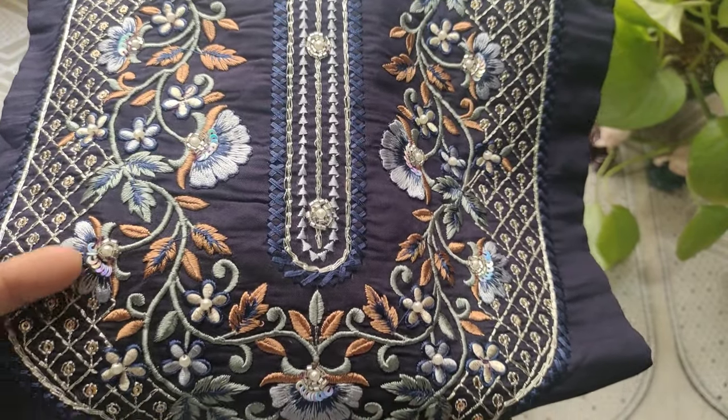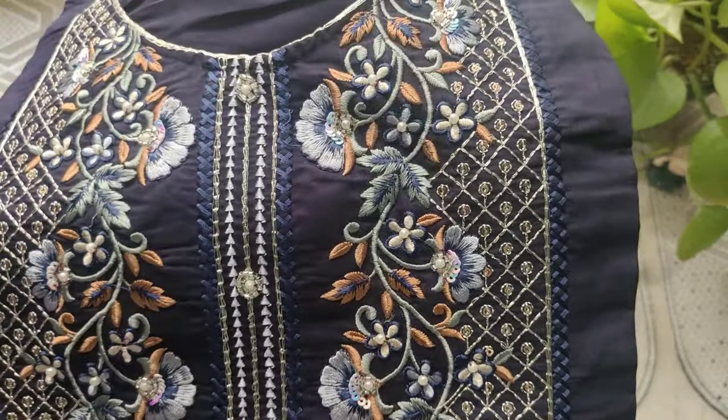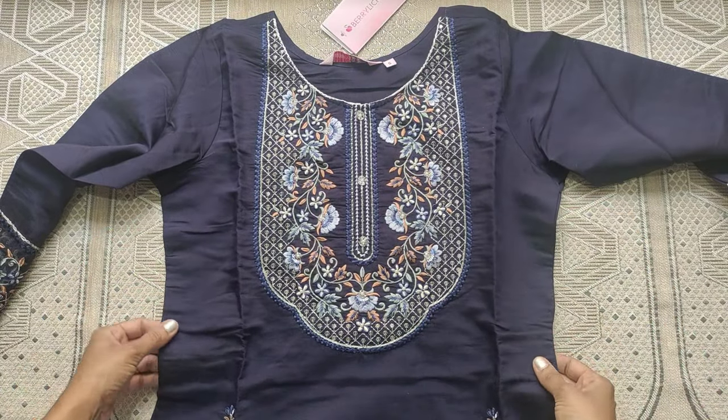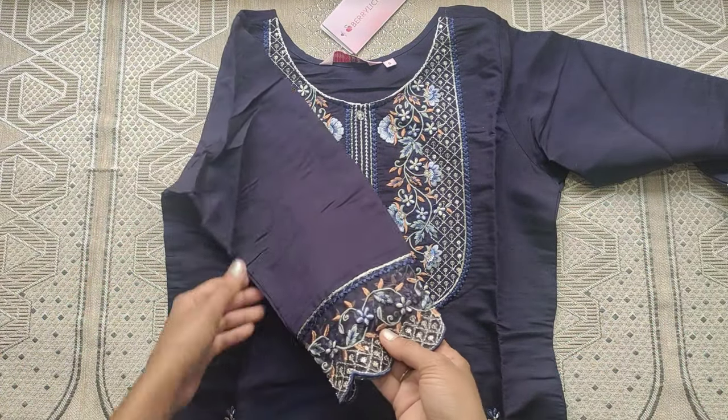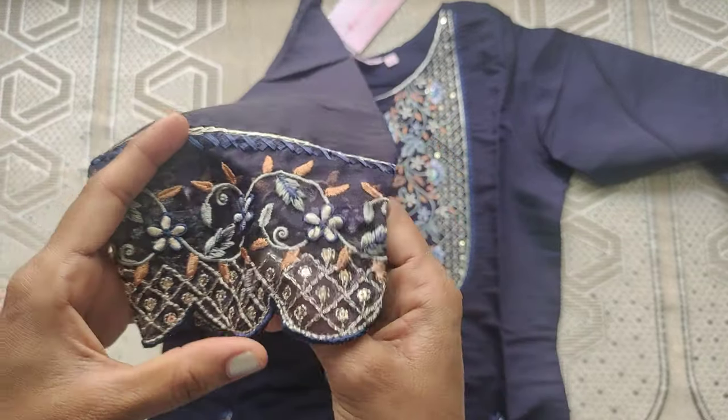It has a round neck and uses buttons as detail. There is thread work and sequence to highlight. The top material is the same fabric. Coming to the sleeves pattern — 3/4th elbow sleeves with embroidery work and a cut work pattern.